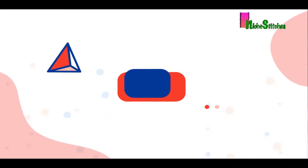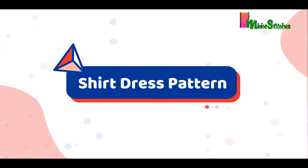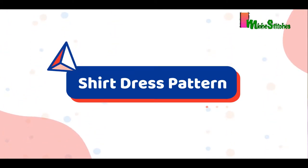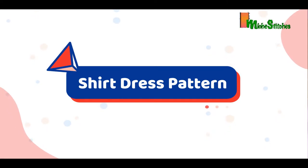Hello and welcome back to another interesting tutorial where we will be drafting a shirt dress pattern. Kindly subscribe to my channel if you have not done so, and ensure to tap the notification bell so that you will get notified once a new video pops up.